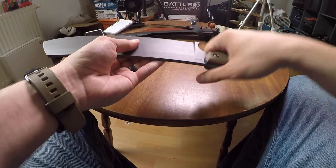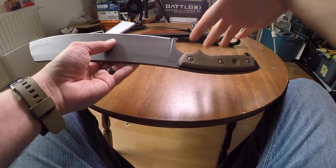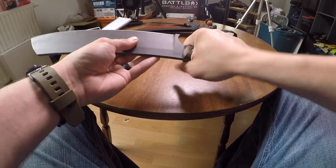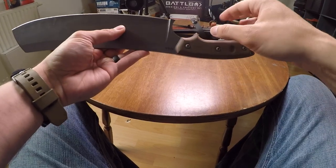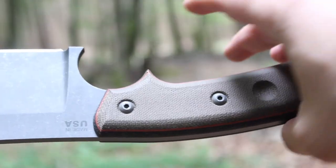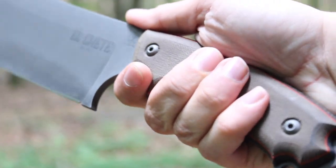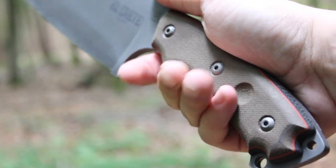As far as the ergonomics go, no hot spots whatsoever. I thought there would be an issue with my index finger and the rest of my hand in this larger finger choil, but nope — not in my experience with this one. It's rounded, there are no sharp edges at all, just as you would expect from a quality product from Topps Knives.